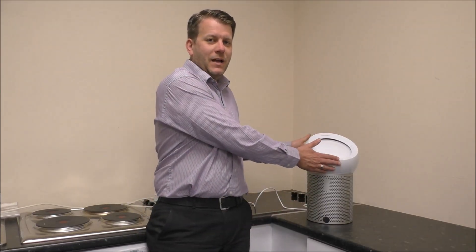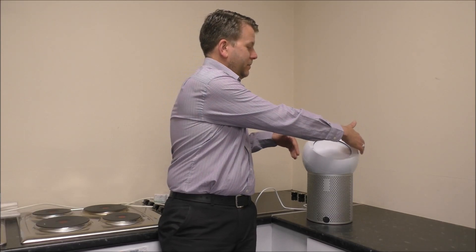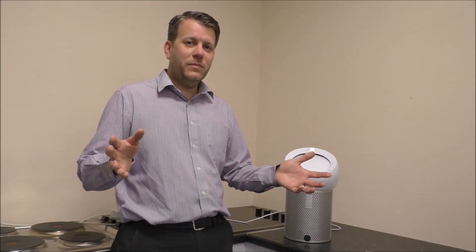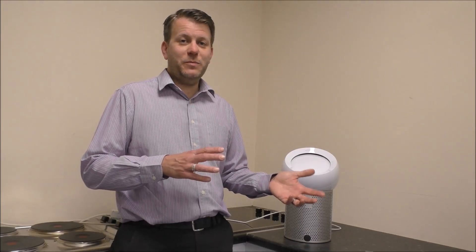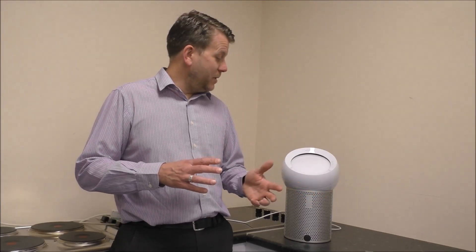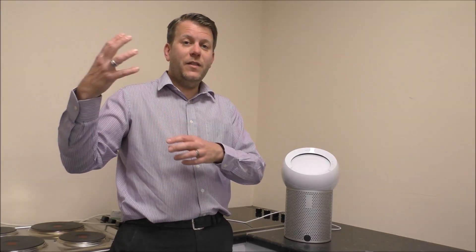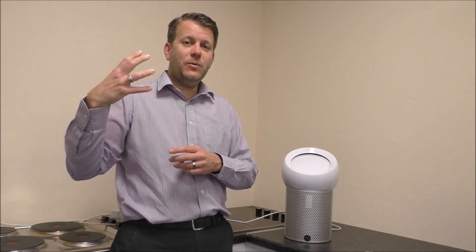The dimensions on this fan are 40 centimeters high, 24.7 deep, and 25.4 wide, so it's a nice compact design. The main idea of this model is it is designed to purify the air for a single person — it's not designed to purify a whole room. There are other models in the range that can do a much better job of that. But the idea of this is you sit it on a table or a desk next to you, and you have the fan and the cooler air coming towards you, rather than trying to serve a number of people.